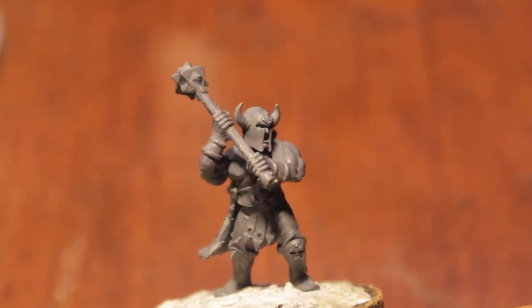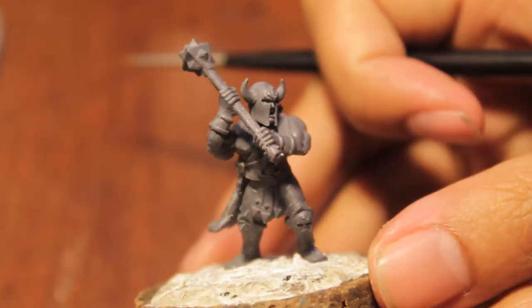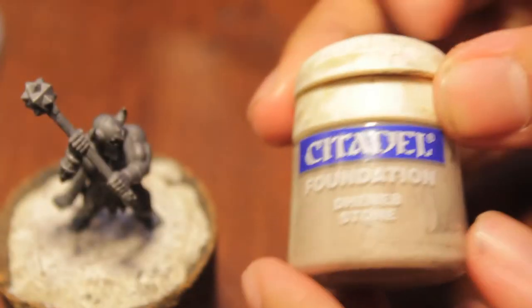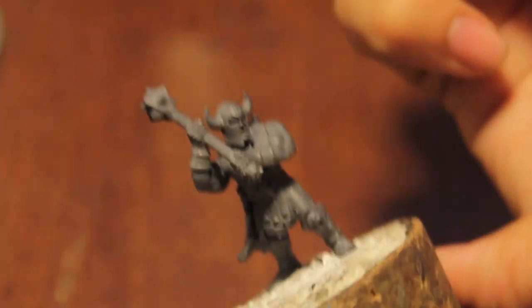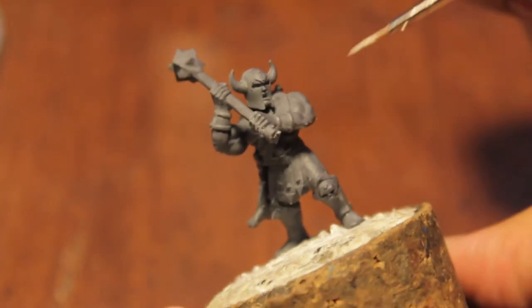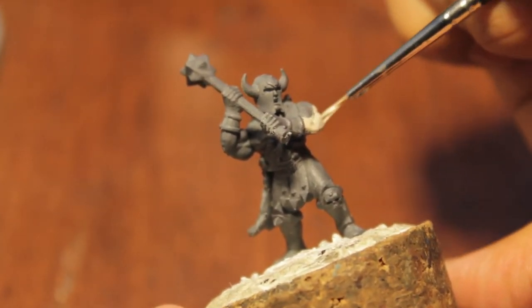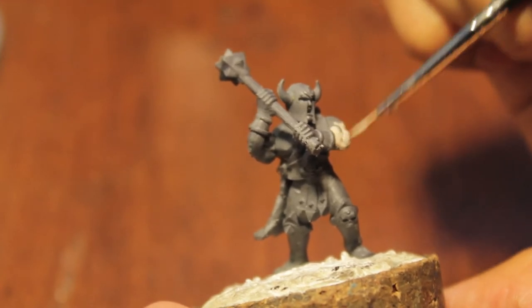Okay, so here we have our Chaos Marauder — let's get started painting him. First we're going to paint his skin with Dheneb Stone. And check it out, I bought a brand new brush. We'll see how long this lasts. I'm actually going to be using a fine detail brush — it's probably not the best for this since we're just doing base coats. If you've got a base coat brush or something a little bit bigger, that'll work fine too.